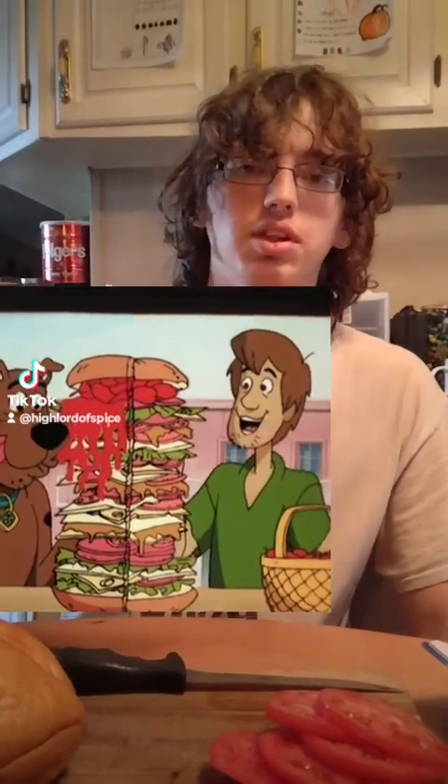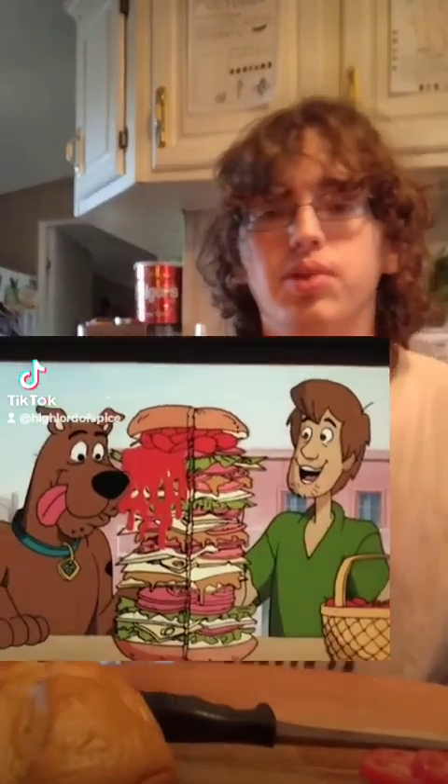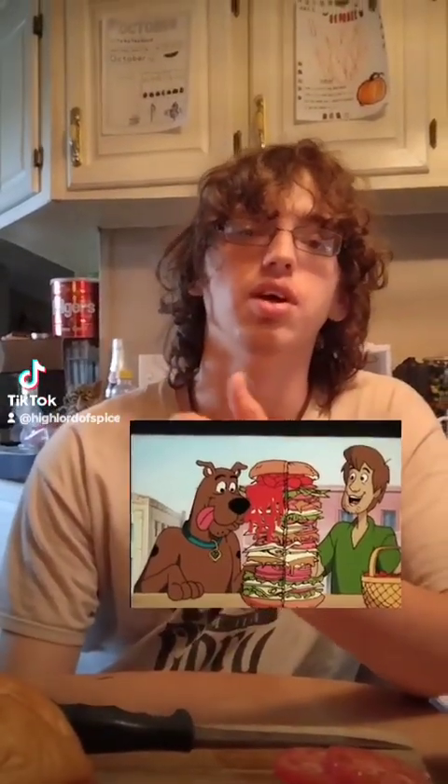Hey guys, what's up? So today we're making the giant sandwich procedure. If you remember correctly, a little while back, Levi here is actually recording today — that would mean that I wouldn't do the Scooby-Doo thing. I would do the Scooby-Doo thing if he did the pepper extract.